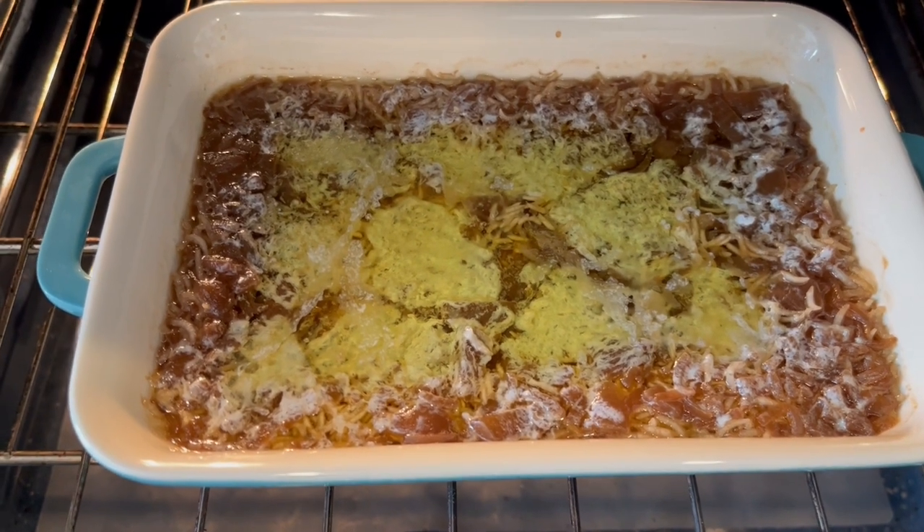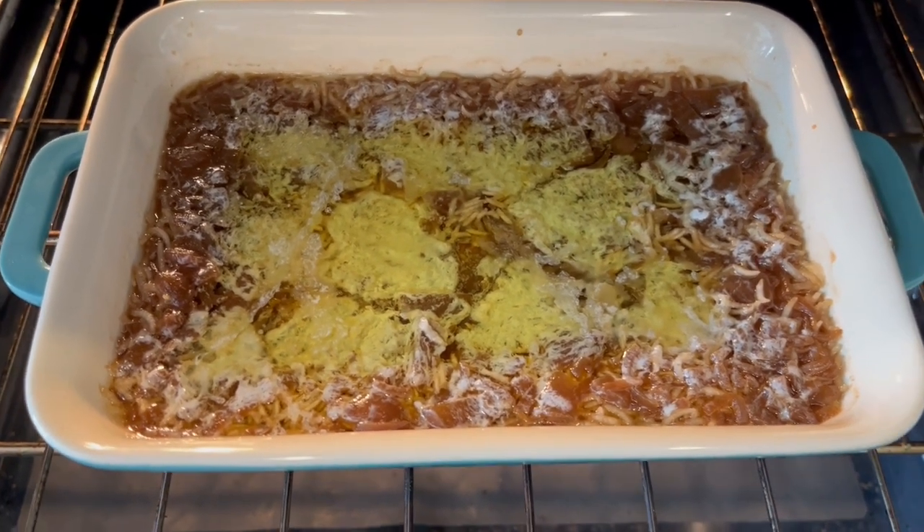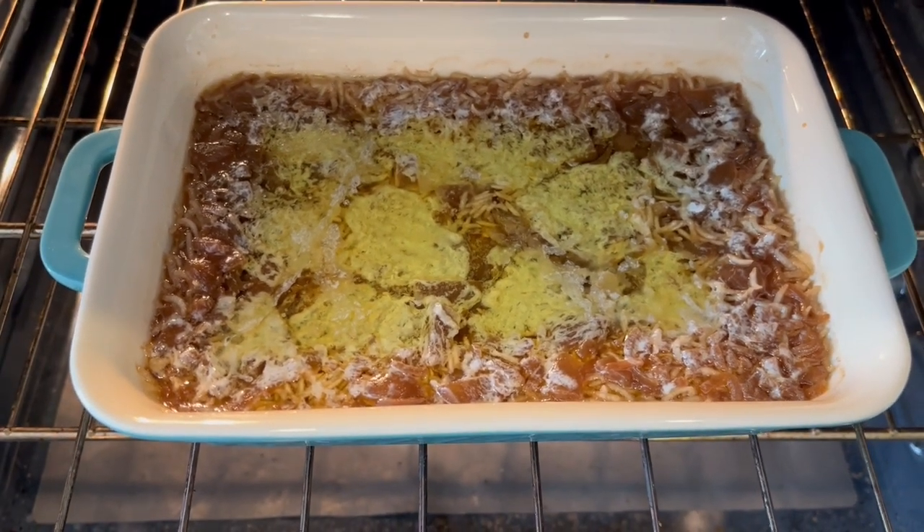So it's been half an hour and this is what it looks like. I just took the foil off and I'm going to continue to bake this for another half an hour.